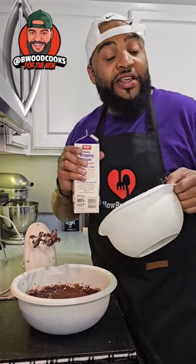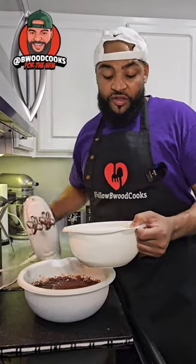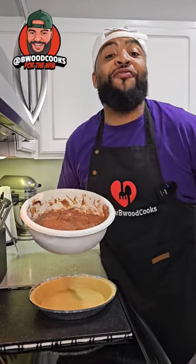I kind of have a recipe like this, so it was right in my wheelhouse. Now in a separate bowl, we're going to add a cup of heavy cream, and then you're going to hit it for about two to three minutes. Add this to the bowl and mix it up. Once you add the milk and the heavy cream with the pudding mixture, it's pie filling now.